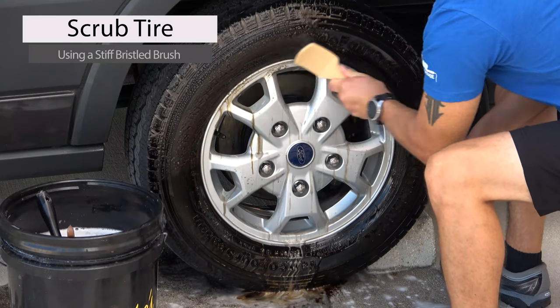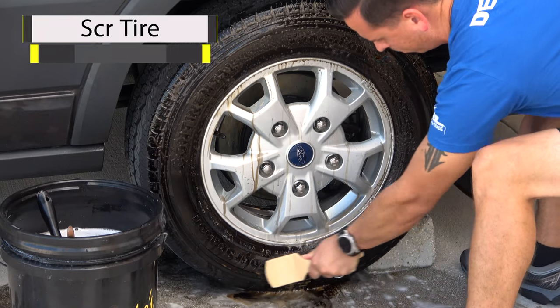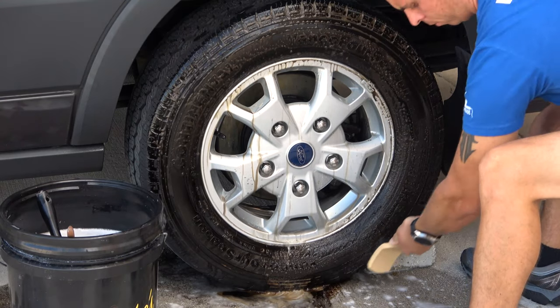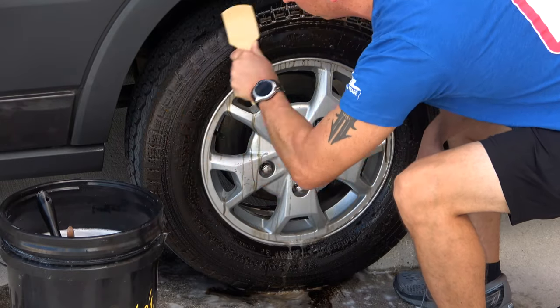What you'll notice is the browning will melt away, and when you're finished, your tires will be left with a deep black finish and ready for your favorite McKees 37 tire dressing. You see, there's no rocket science to cleaning tires, believe it or not.